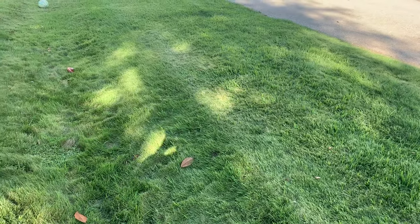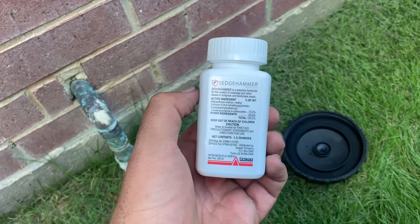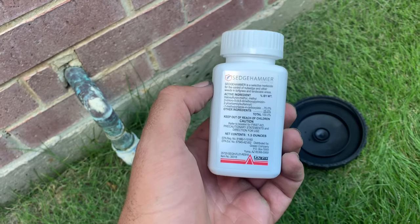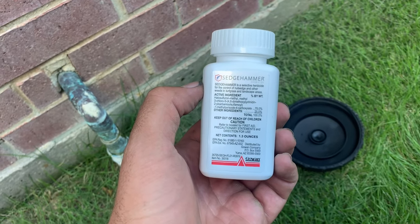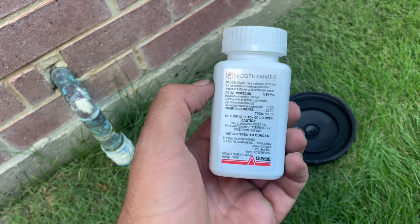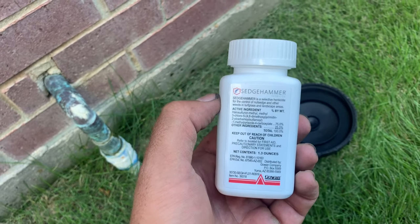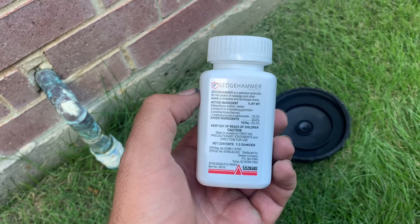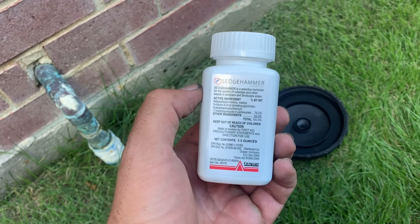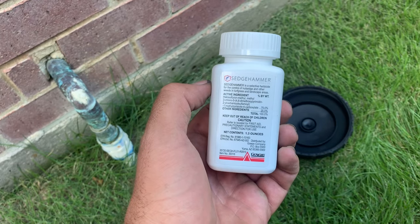We're going to show you what to spray on it because it's very important. There's really one herbicide that we use — all the rest of them are kind of like knockoffs. Think of it like this: this is Coca-Cola, and everything else you're going to see is knockoff brands. It's Sedgehammer — this is what you want. You can buy this on Amazon. It comes with a little scooper. They also sell it in little prepackaged packets, but I wouldn't buy those — they're too expensive. You get a lot more bang for your buck out of this. Don't worry about everything else; this is the best, it's always been the best.